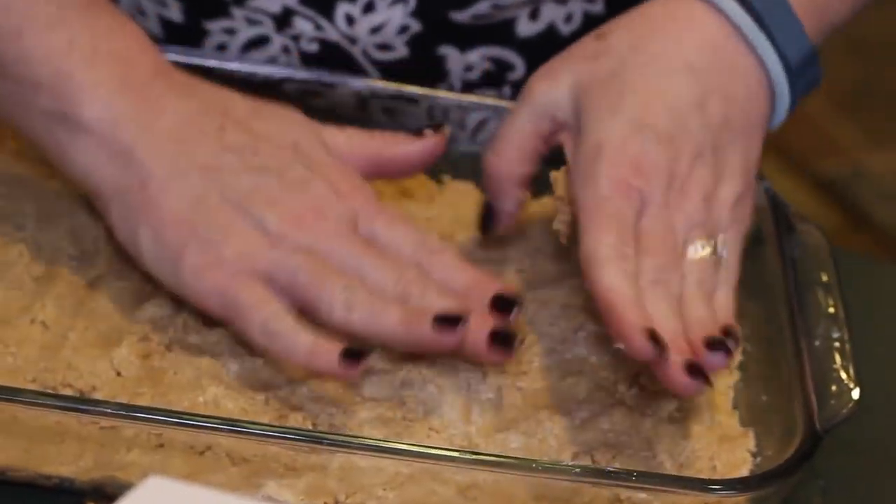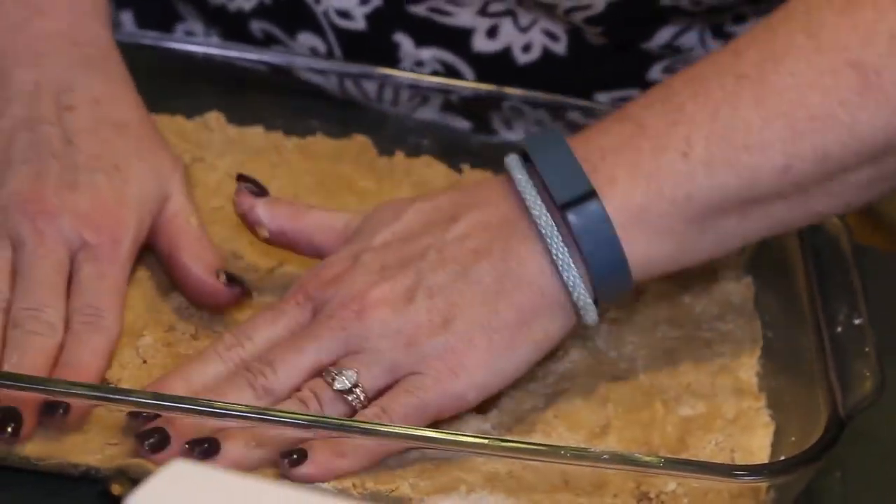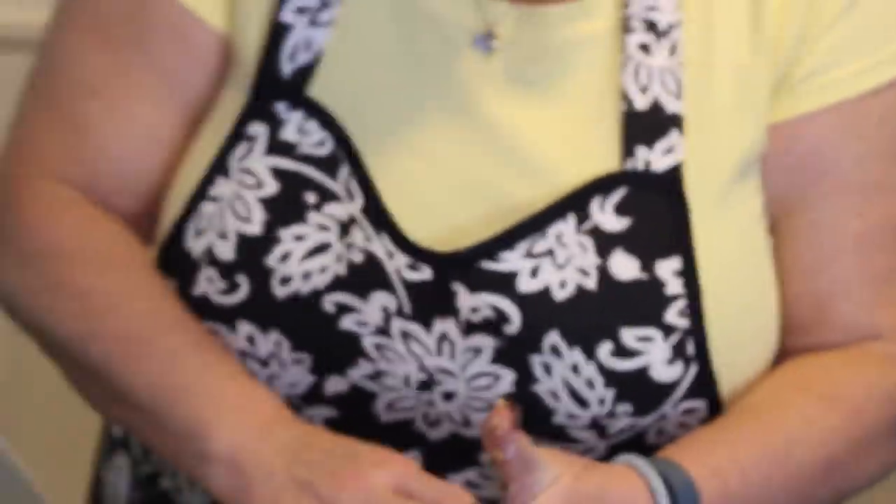Once we get this done, we get to do the fun part - and that is melting the chocolate and doing the icing, which will be the top layer. What do we do with this in the meantime? We're just going to leave it here and let it rest until we get the frosting made. It's really just melted semi-sweet chocolate pieces. So we'll move to the stove and start doing that now.